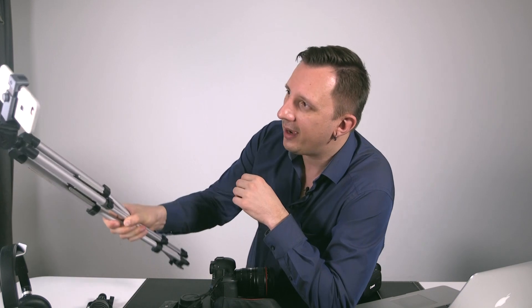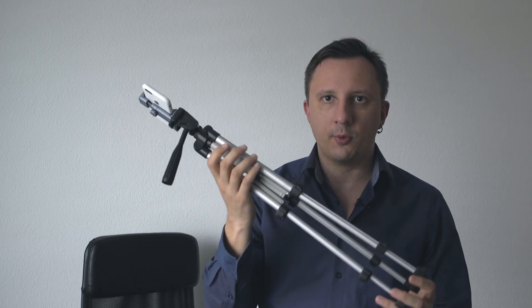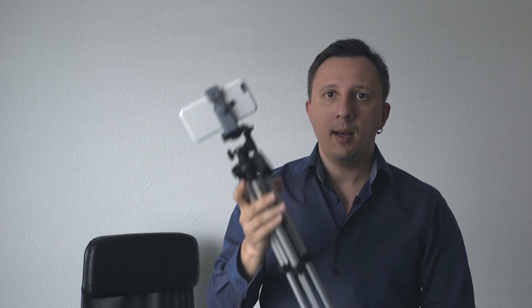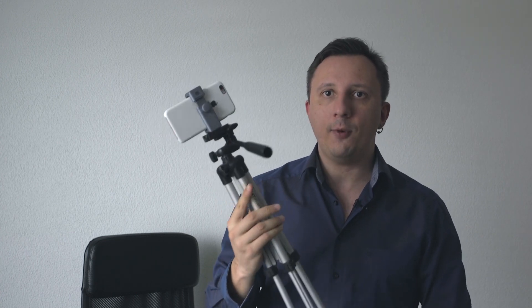Let's jump right in and start with the simplest possible setup: a good old smartphone. Get any tripod — the cheapest tripod possible. You don't need a fancy tripod because you don't need to support heavy equipment, and you don't need smooth movements since it will be fixed in one place. Put your phone — I used an old iPhone 6S — just point your camera at yourself and start talking.